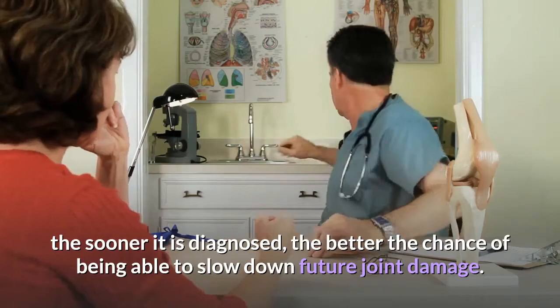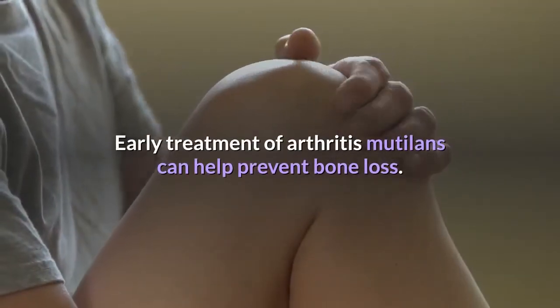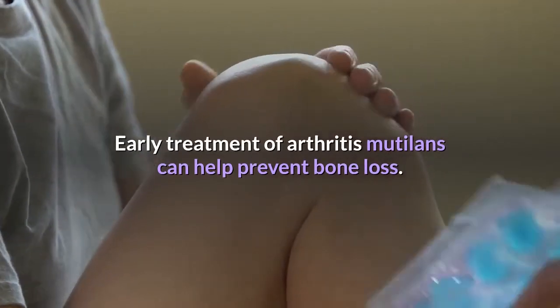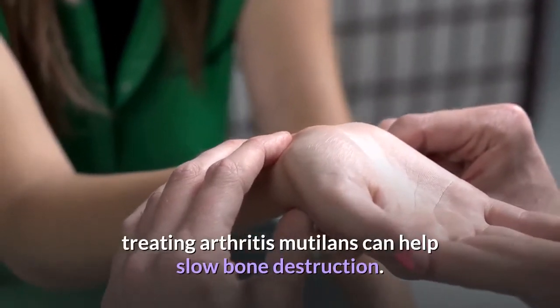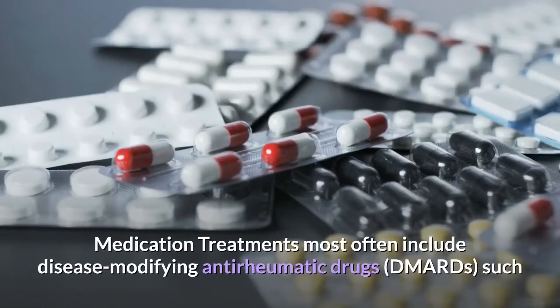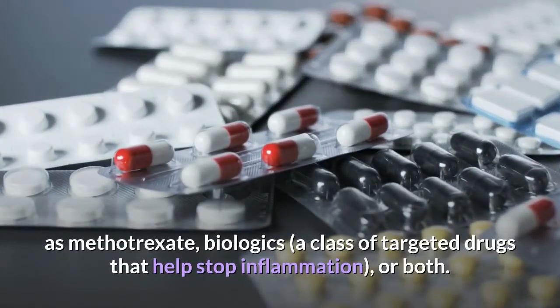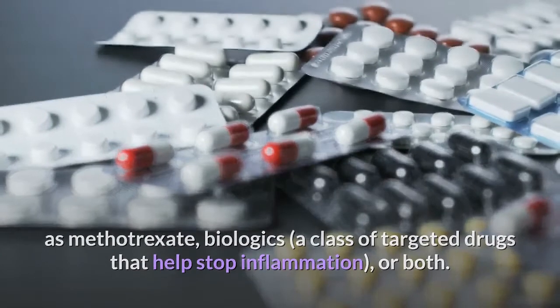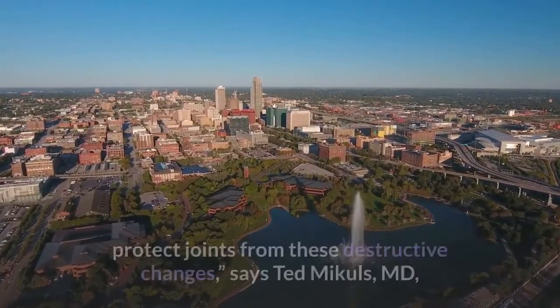Since Arthritis Mutilans is progressive, the sooner it is diagnosed, the better the chance of being able to slow down future joint damage. Early treatment can help prevent bone loss. While bone tissue can't be restored fully, treating Arthritis Mutilans can help slow bone destruction. Medication treatments most often include disease-modifying anti-rheumatic drugs such as methotrexate, biologics — a class of targeted drugs that help stop inflammation — or both. These medicines reduce arthritis-related inflammation and protect joints from destructive changes.